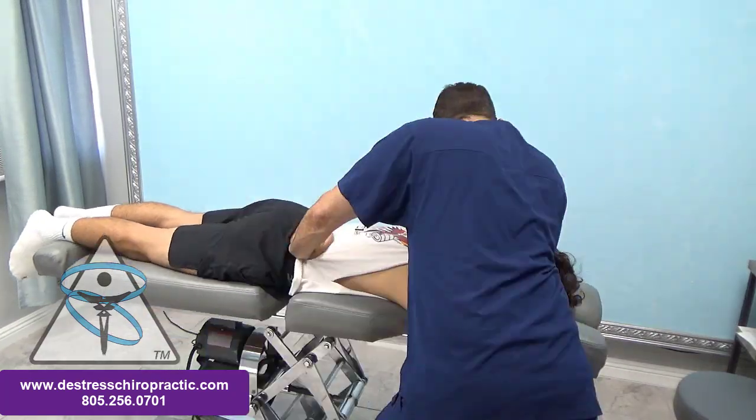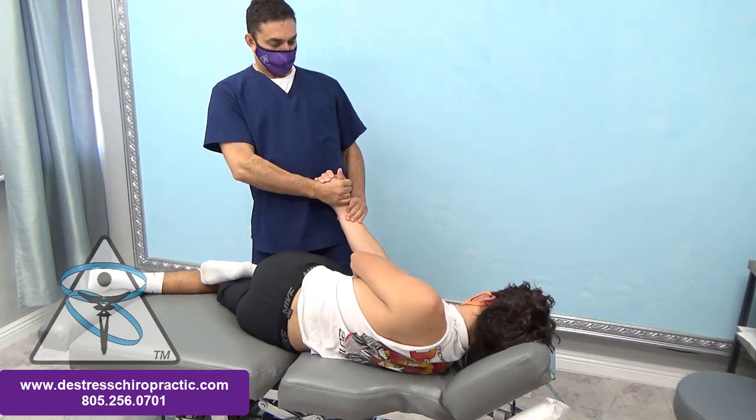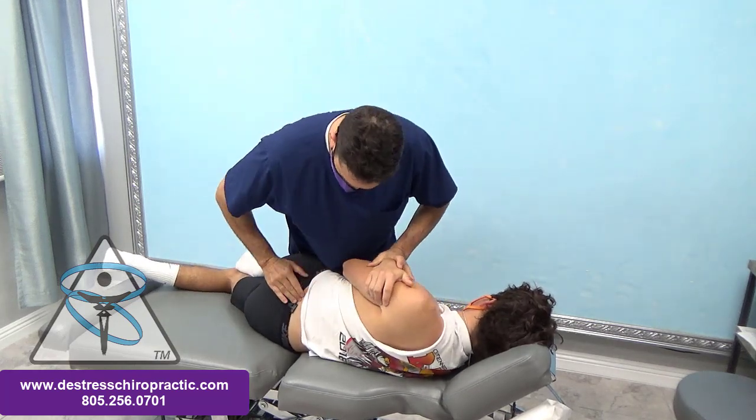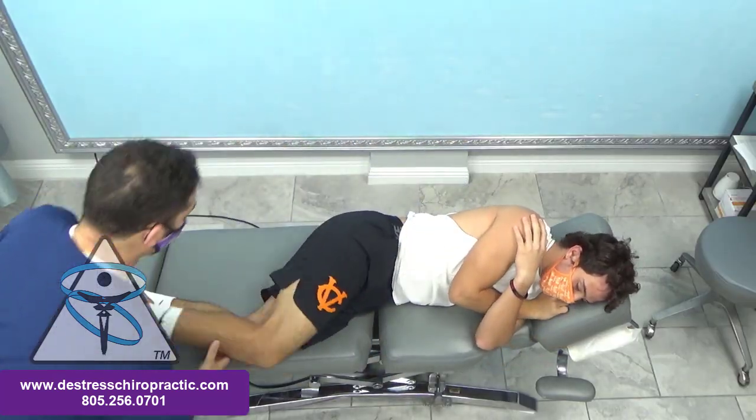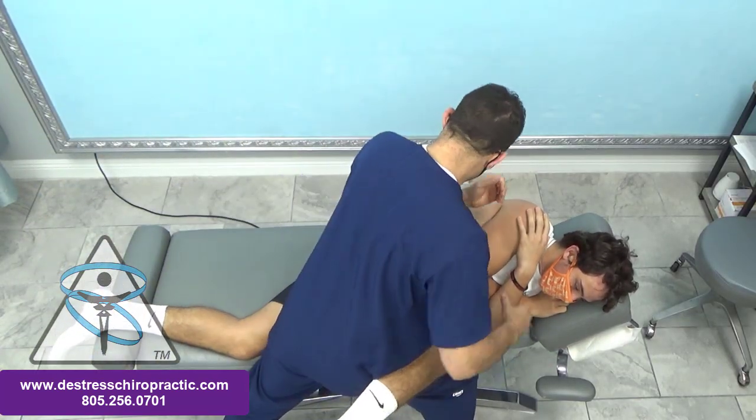I'm going to fast forward this scene. So we adjust the sacrum to the right side of the table, then I want to adjust his ilium on the opposite side using his leg as a lever.